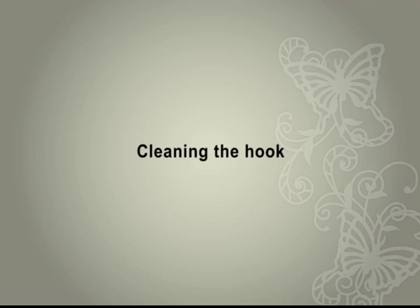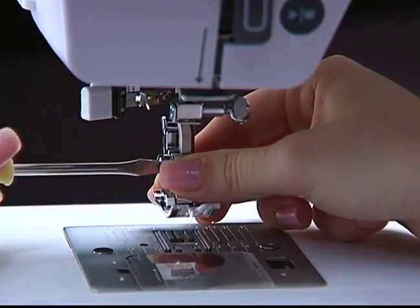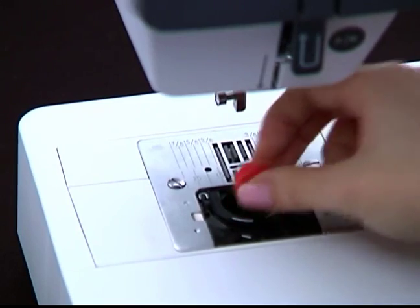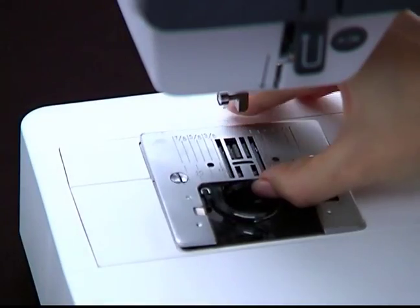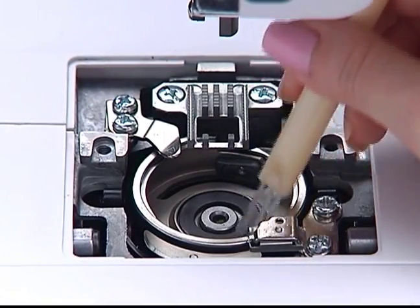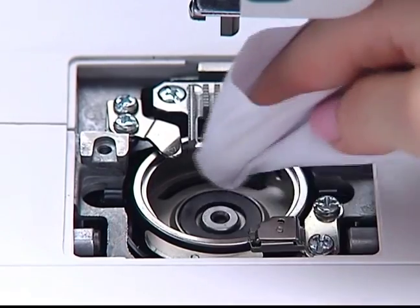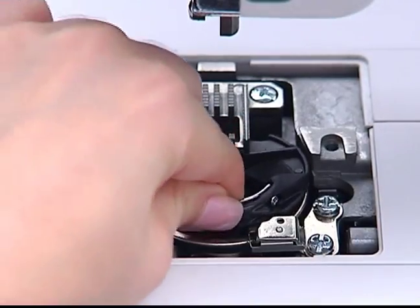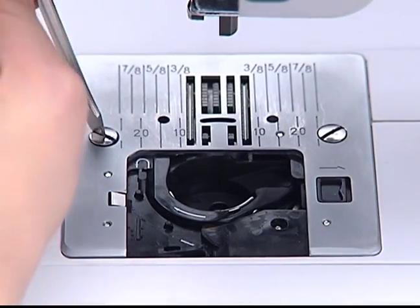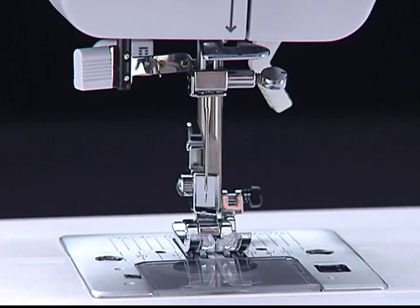Cleaning the hook. Remove the screws, turn off the power switch, and remove the needle. Raise the presser foot and remove the presser foot and presser foot holder. Remove the needle plate cover and the bobbin. Loosen the screws and remove the needle plate. Lift up the bobbin case and remove it. Clean the feed dog and hook race with a brush. Clean the bobbin case with a brush. Clean the hook race with a soft, dry cloth. Place the bobbin case into the hook race so that the tip fits into the stopper. Replace the needle plate and tighten the screws. Replace the bobbin and needle plate cover, and make sure the needle and presser foot are attached.